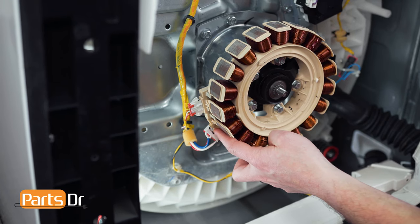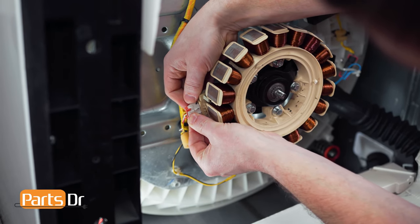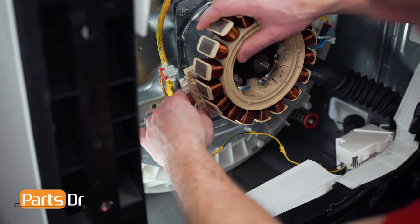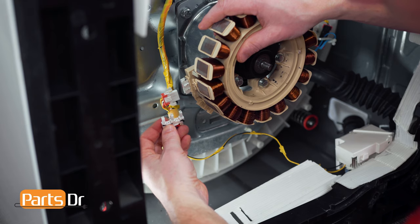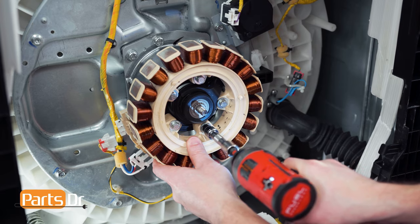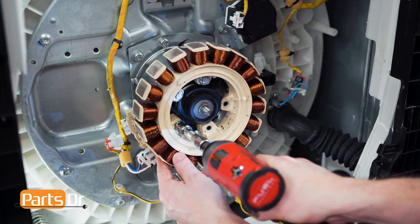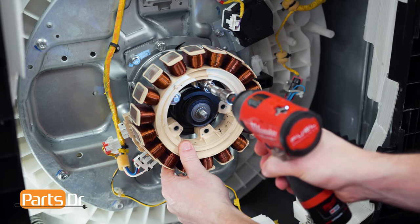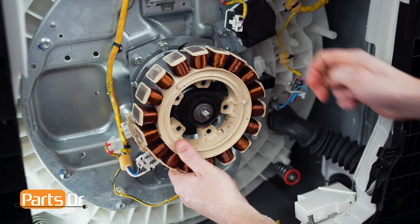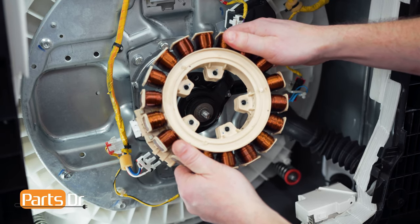Now remove the two electrical plugs on the side of the stator by squeezing the clips on the side while pulling out to remove. Also remove the electrical plug by squeezing the locking clip on the backside and removing it. Now remove the five stator bolts with a 10mm socket. With the last bolt removed, you can now pull it off and carefully set it aside.